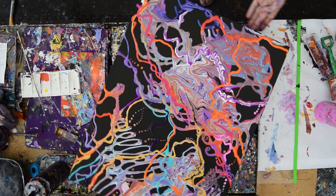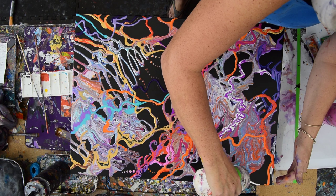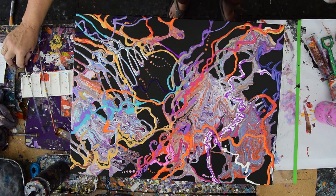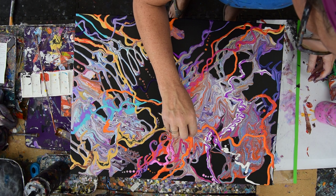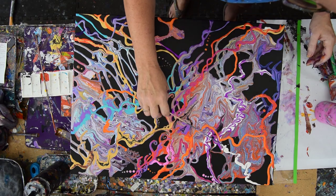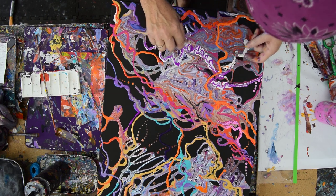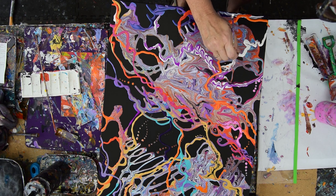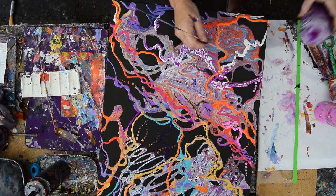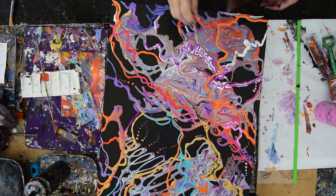It helps to turn the canvas and look at it from multiple directions. And I think that was not intentional — that blob — but that's okay because things tend to work out anyway. It's because there's a lump of something in there. I am just going to take advantage of that being there, being light colored, and blend that in.